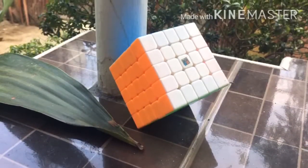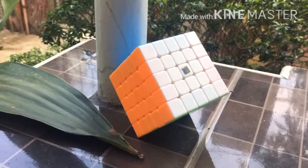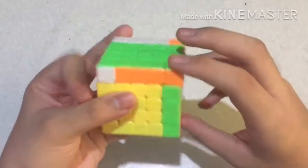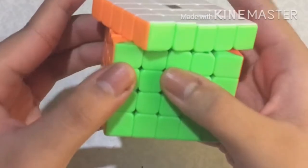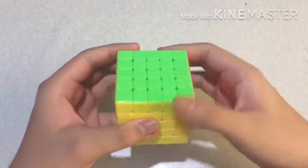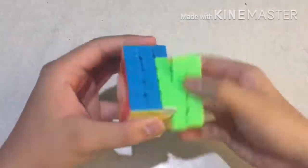Let's see if there are improvements after breaking it in. I didn't tension the cube because the tightness is alright. I just put some lube in it. Right now, it is very slow, which honestly I don't like. There is no significant improvement in the corner cutting. Overall, my Meilong 5 has no major improvements in its performance after hundreds of solves.